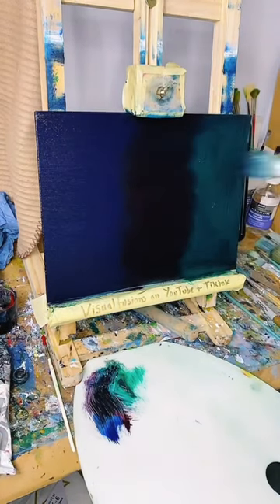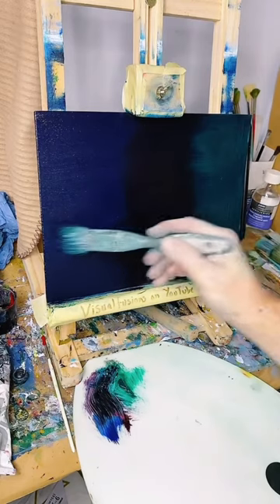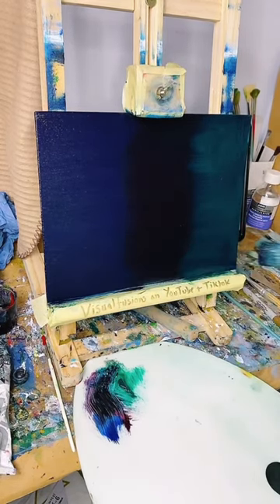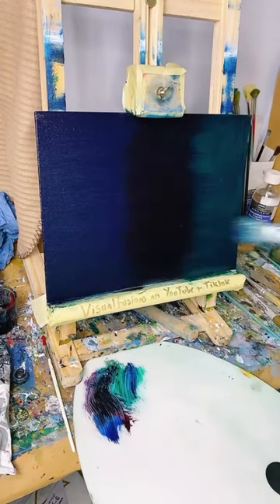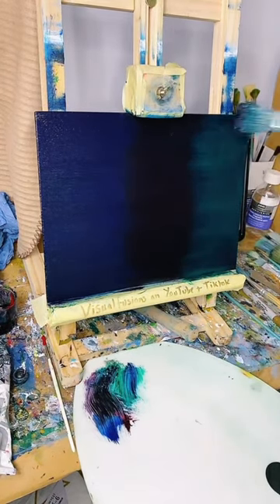I'm just going to blend, just wipe across so the colours are there. It doesn't matter if we get cross colours a little bit - the board is absolutely soaking wet.